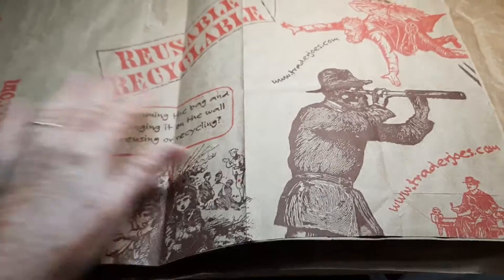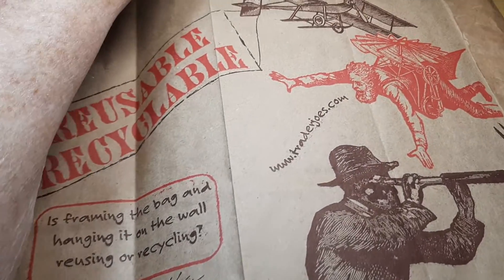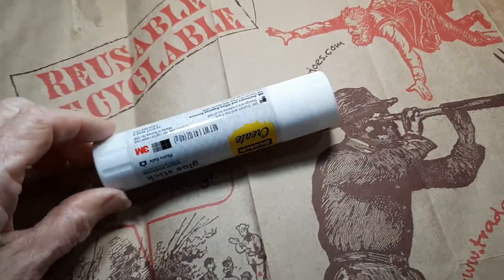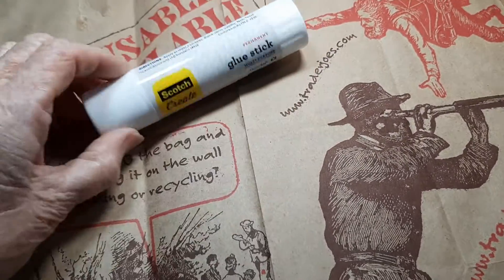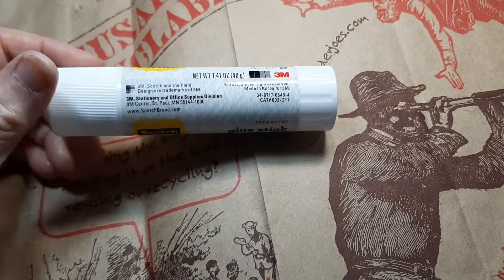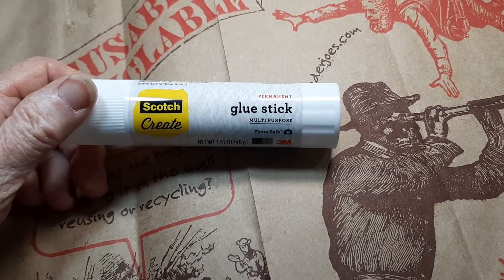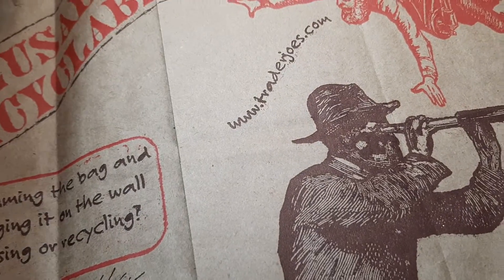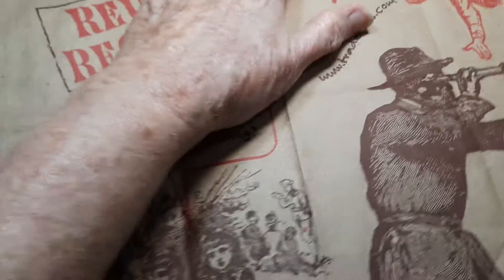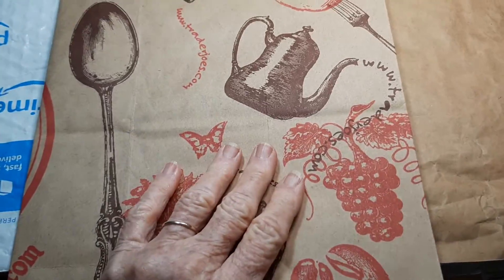I've now glued this paper bag. I cut off one side here, opened it up completely, and glued it together. This is the glue — the Scotch Create. It's a permanent glue stick and it holds really well. I get this from Amazon. I usually buy a 4-pack. So I've completely glued it. It's a good glue, it's permanent, it dries well. So this is now drying.